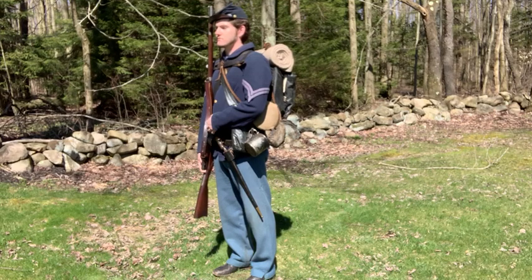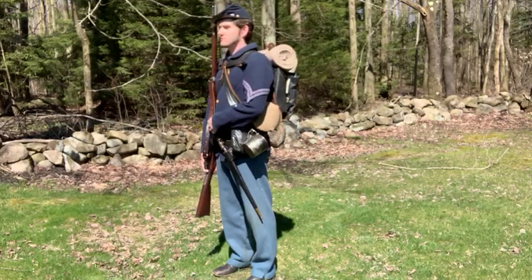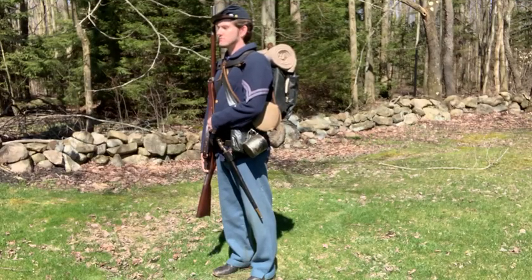On his left hip, he has his painted canvas haversack and his tin cup. That cup, which you can see is all blackened, he can boil his coffee, heat up his rations, whatever he might do. Just above the haversack is his wool-covered, one-quart tin canteen.